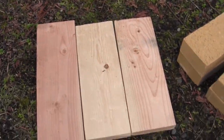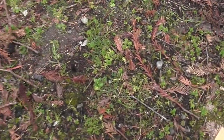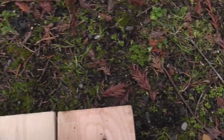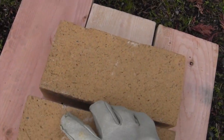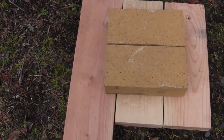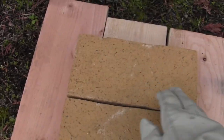First you need to make a base for the foundry. For that we're just going to take two bricks and put them right in the middle next to each other. Alright, now we're going to start building the wall. This is the base right here.